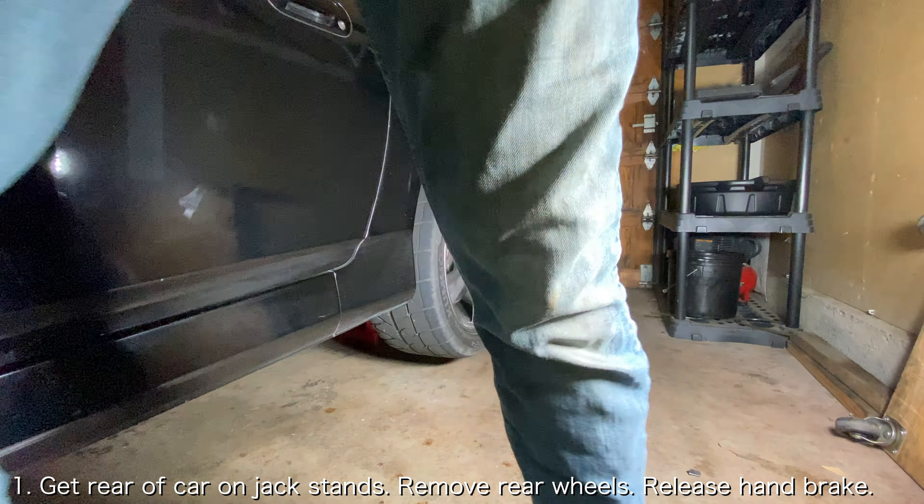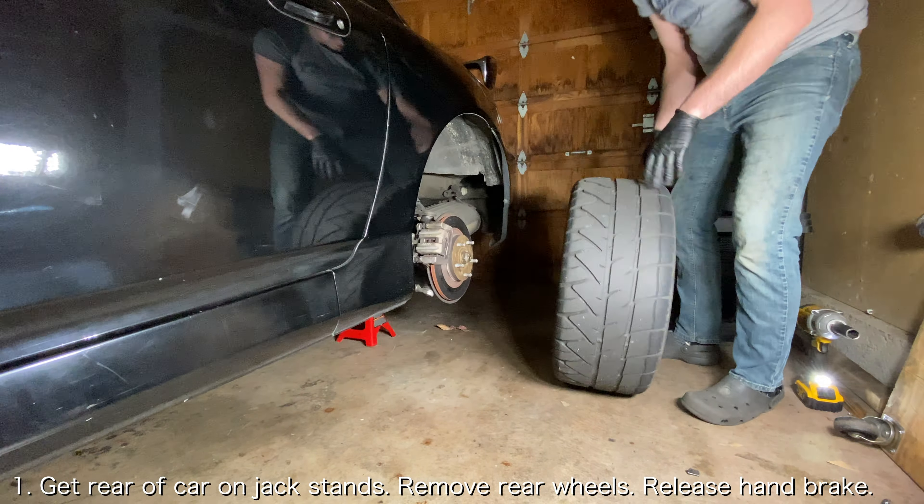The first thing you want to do is get the rear of the car on jack stands, remove the wheels, and release the e-brake.